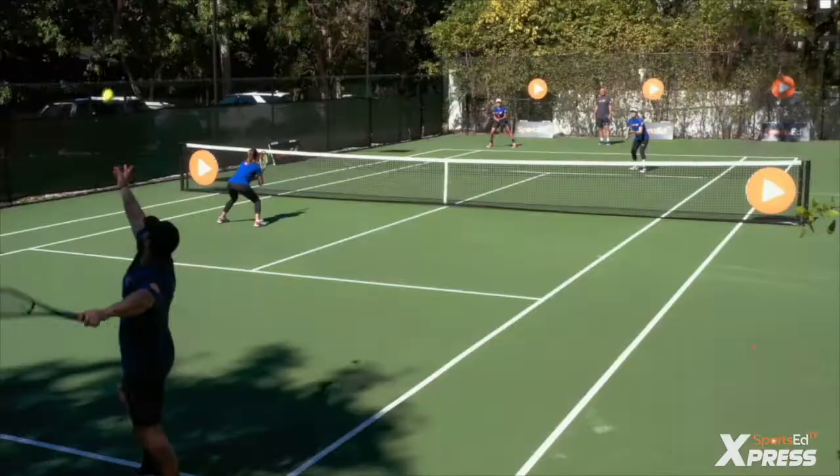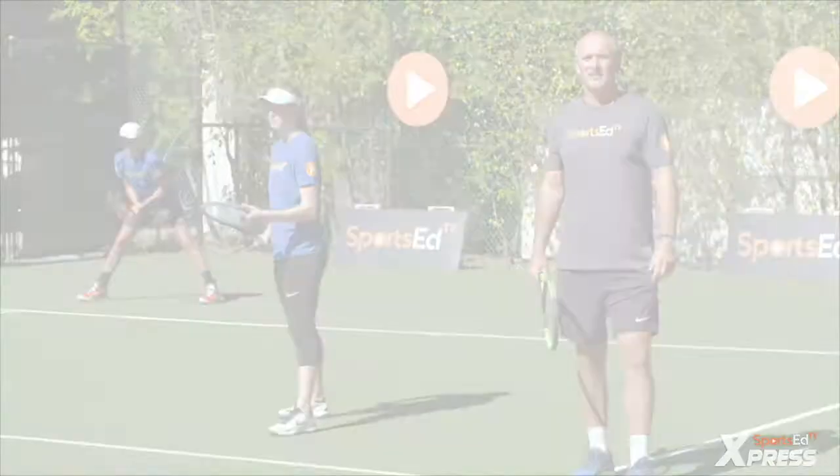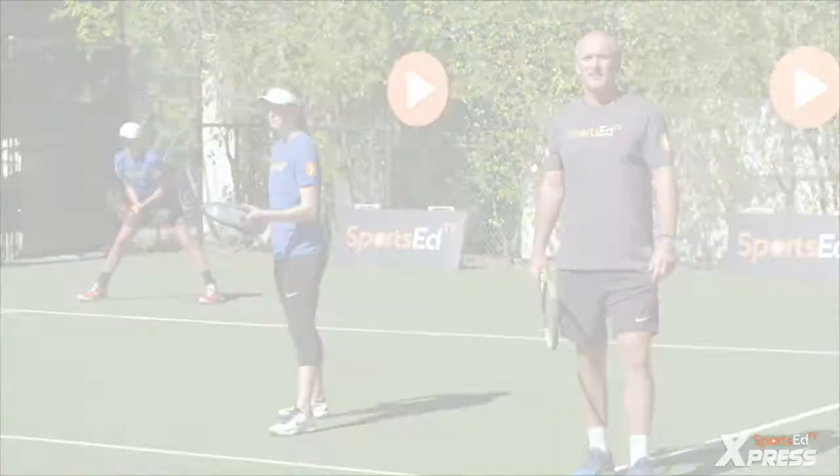With a cross court return you got two options. You can hit it with topspin or you can just chip it — maybe chip and charge and come in. Now we're gonna demonstrate what's gonna happen if we decide to go down the line with our return.